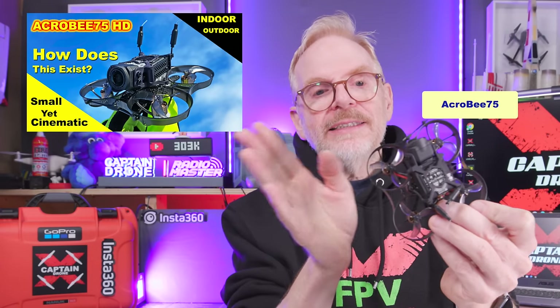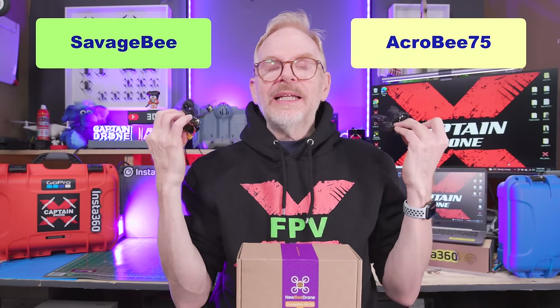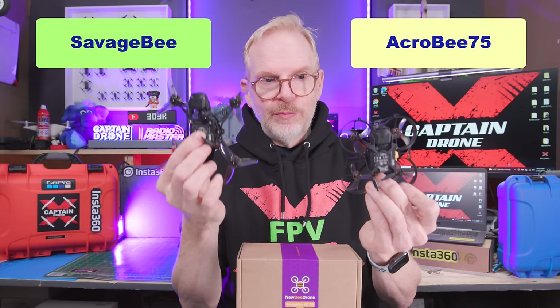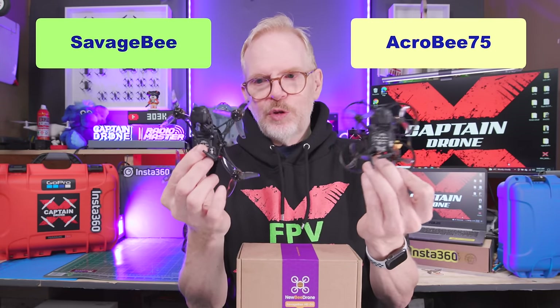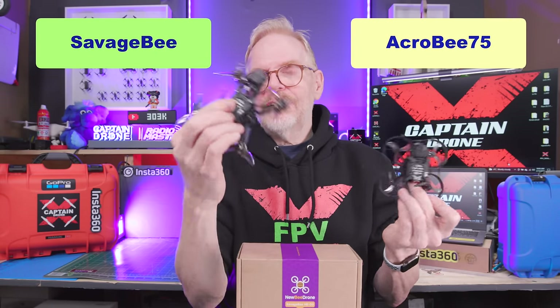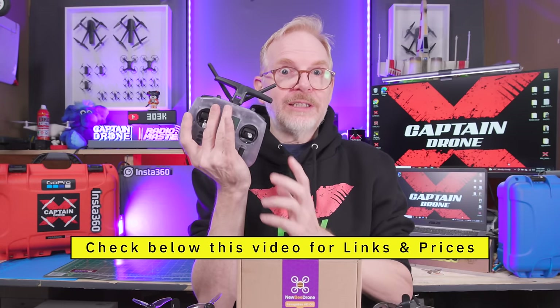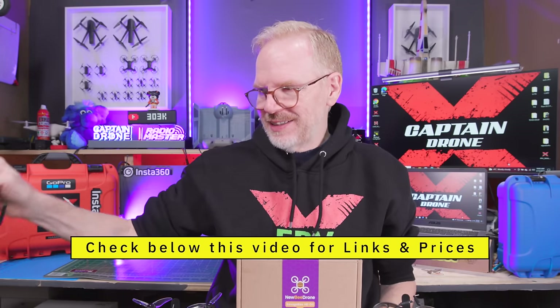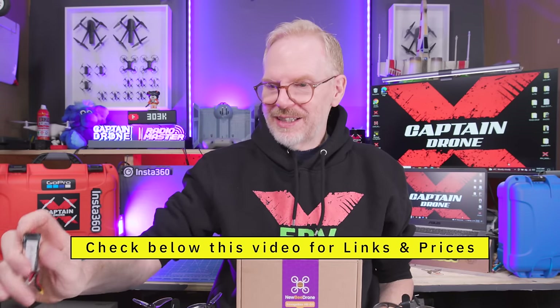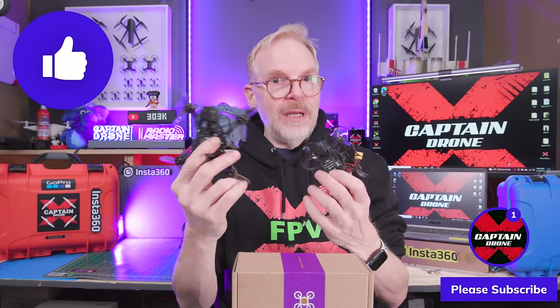I did a full review of the AcroBee 75 — the link to that is below the video, and there's probably a picture of it on screen. I'll put links below the video to both of these products so you can check out the prices and see which is best for you. I have no idea how much the new one costs since Newbie Drone hasn't sent me any information. I'll also put links to the BetaFPV Super G nano transmitter, the RadioMaster Pocket, the goggles, and the battery. Thanks for watching — please give it a thumbs up and I'll catch you in a future video.